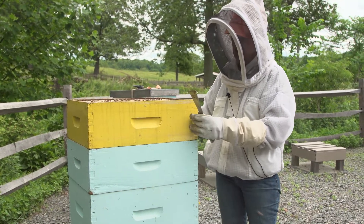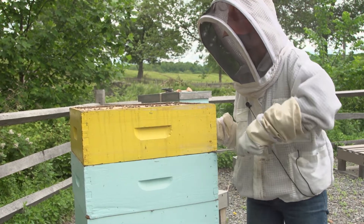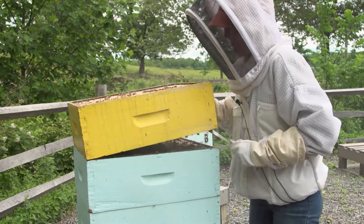These two first boxes are called honey supers. They're pretty heavy and full at this point, and I'm just going to take them off the hive.